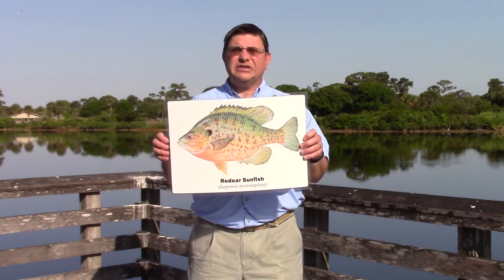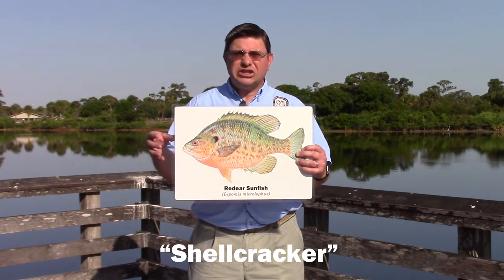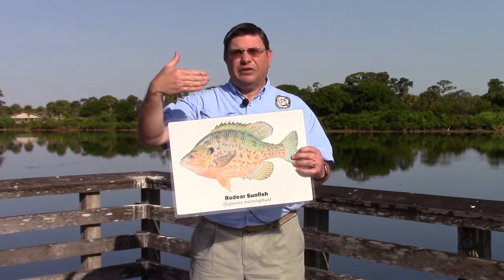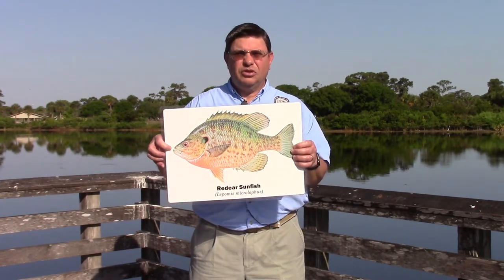Closely related to the bluegill is the red ear sunfish. The red ear sunfish grows a little bit bigger, to a pound or more, has a more reddish coloration, and the main identifying mark is that reddish edge to the gill flap. It's also a flat panfish-shaped fish with a small mouth and a similar body shape to the bluegill.